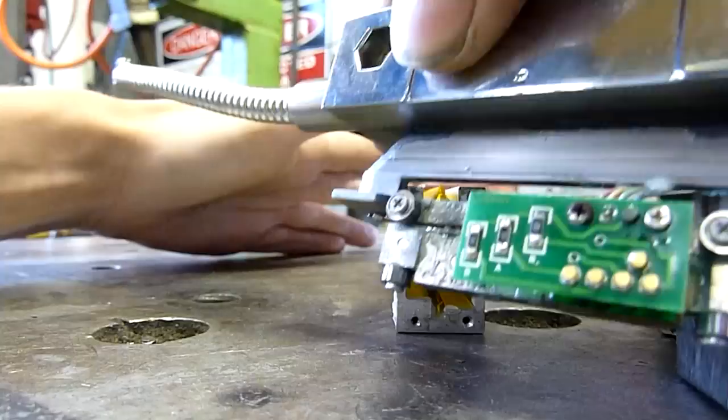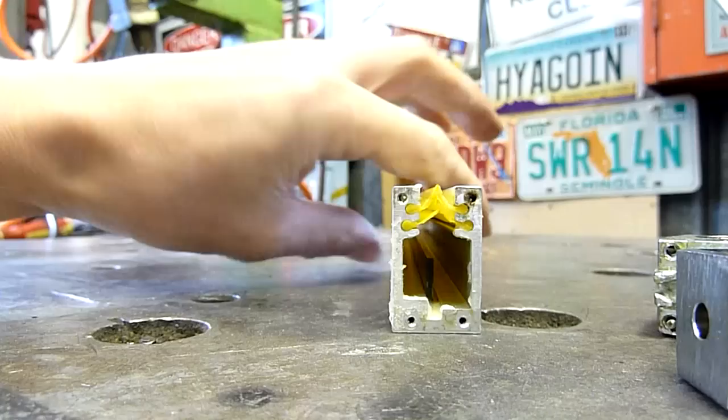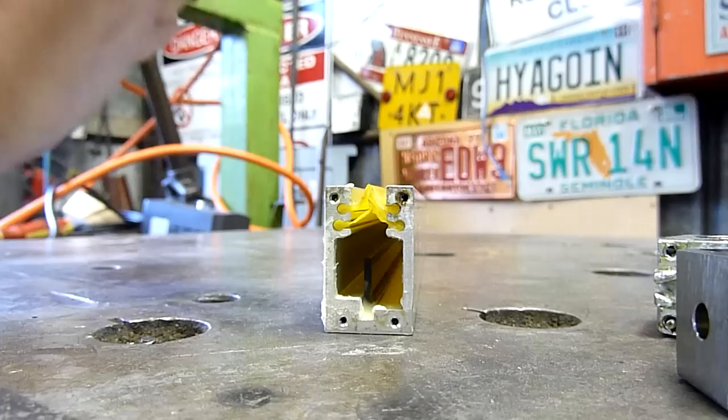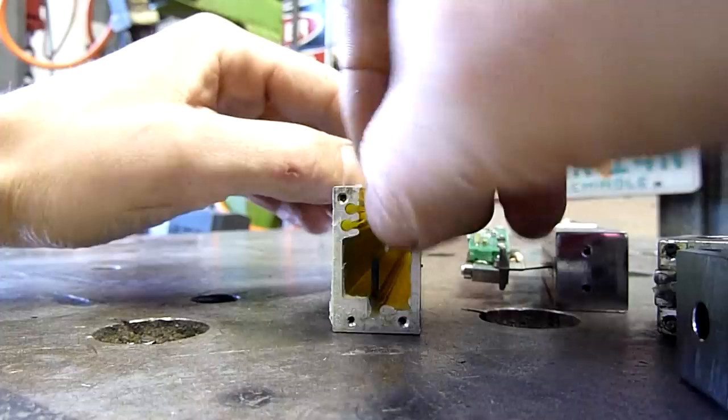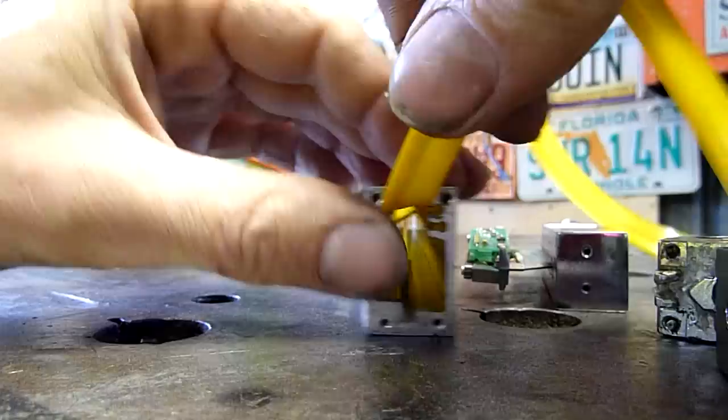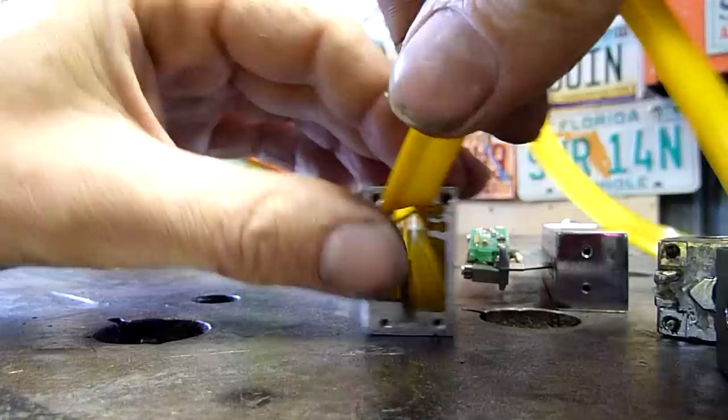There is a bit of corrosion in there, not a lot. You can see the glass scale — it doesn't feel like a hard material but it'll be interesting getting it out in one piece. I'll probably just end up snapping a bit of it off. One of the wipers feels like neoprene or something — it's not rubber, some interesting material.